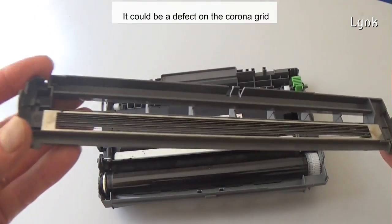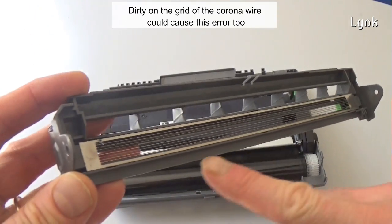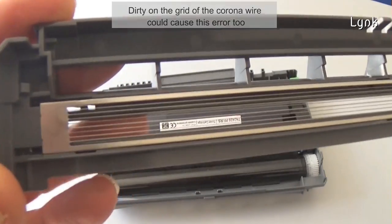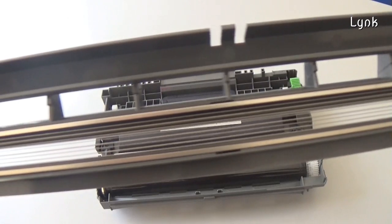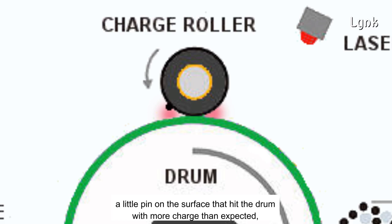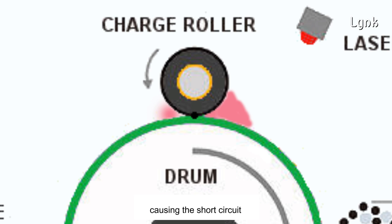It could be a defect on the corona grid. Dirty on the grid of the corona wire could cause this error, too. It could also be a defect on the charger roller — a little pin on the surface that hits the drum with more charge than expected, causing a short circuit.